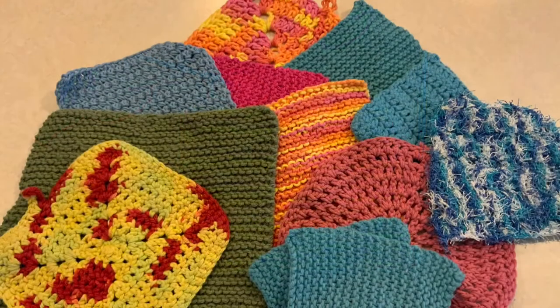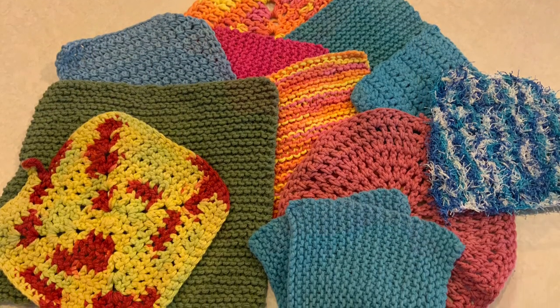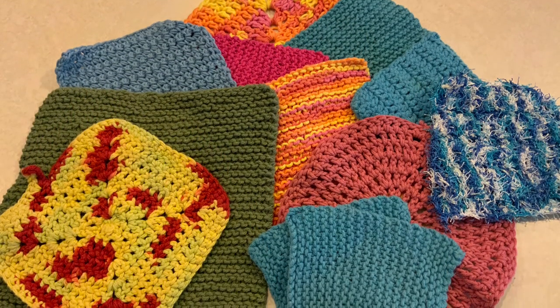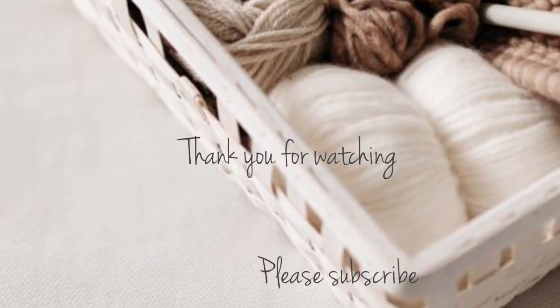As you can see, I've made quite a few here. Next week I'm going to show how to make these crochet ones, so that'll be the video for next week. Hope to see you then — thanks for watching everybody, bye bye!